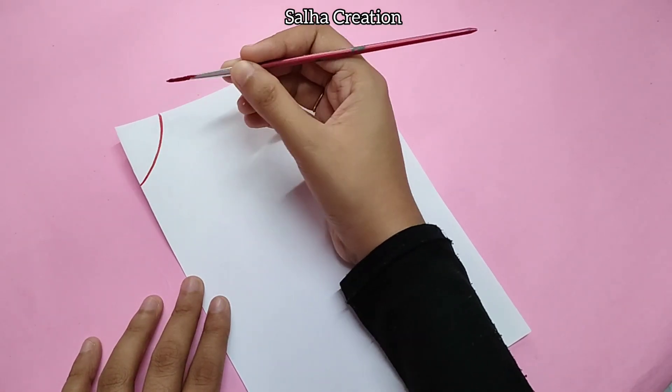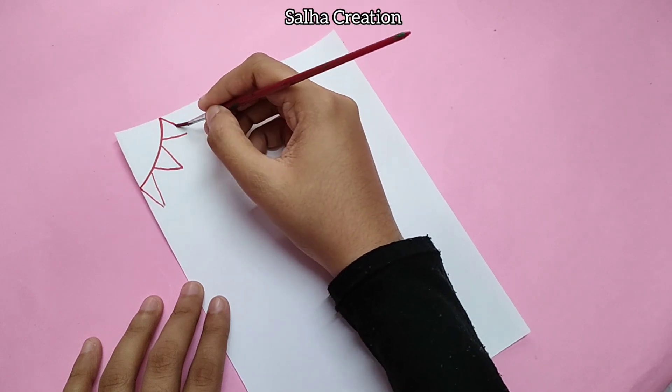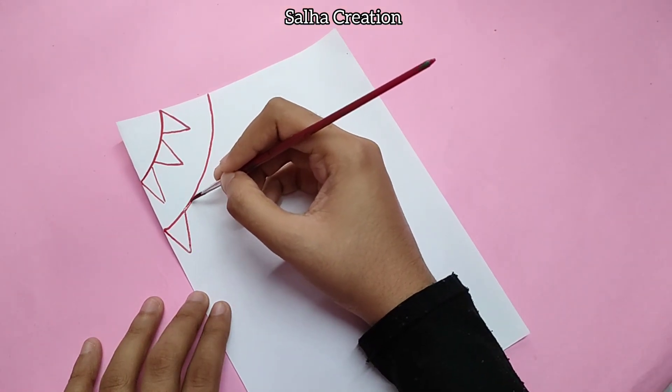Now we are going to make a third pattern sheet in red color. We will put a curved line in red color, then add triangles in red color, and continue filling this paper in red color.